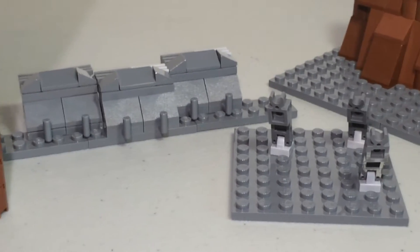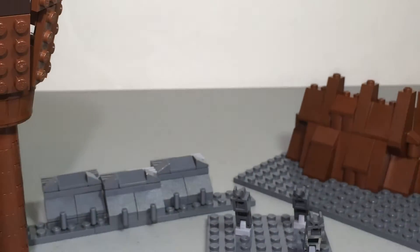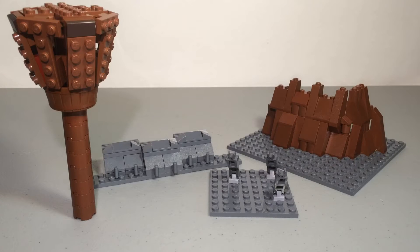Hey guys, it's Clear from Brick Brothers Productions, and today I'm bringing you the long-awaited how I built Kashik — tips and tricks on how to build Kashik. In this building video I'm going to be showing you how I built the Kashik pull, the barrier, and the little spikes in the ground, and I'm also going to give you some tips on how to build the tree.